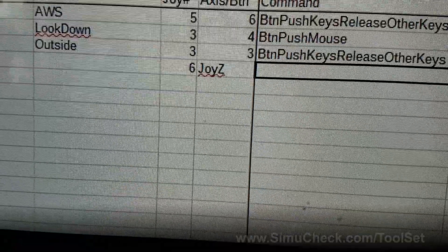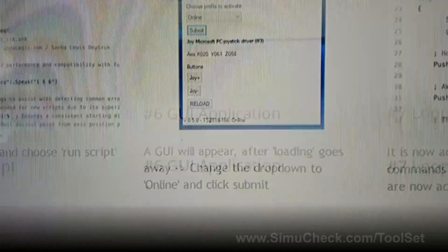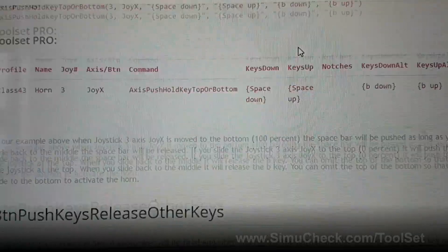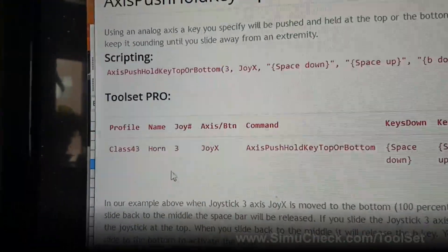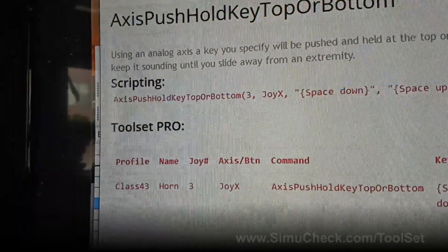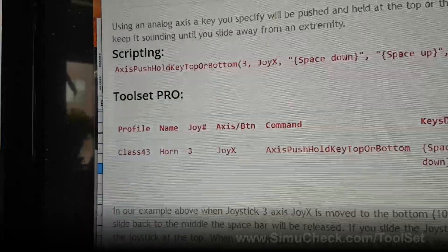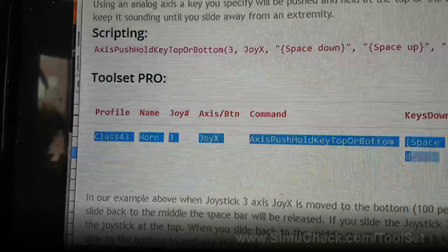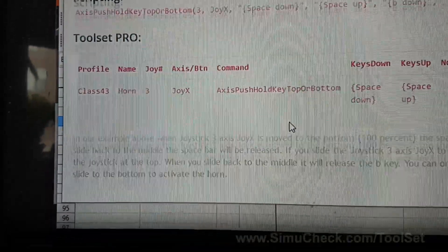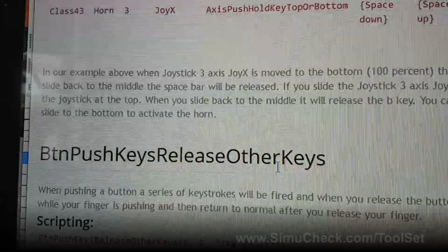Next you want to choose which command. Go to simucheck.com, click on Toolset, and scroll down to the API section — this defines how to use all of the available commands. If you're using the open-source version you would use that, but with Toolset Pro you can literally copy these lines directly into your spreadsheet. I'm trying to keep the API documentation updated as new commands are added.